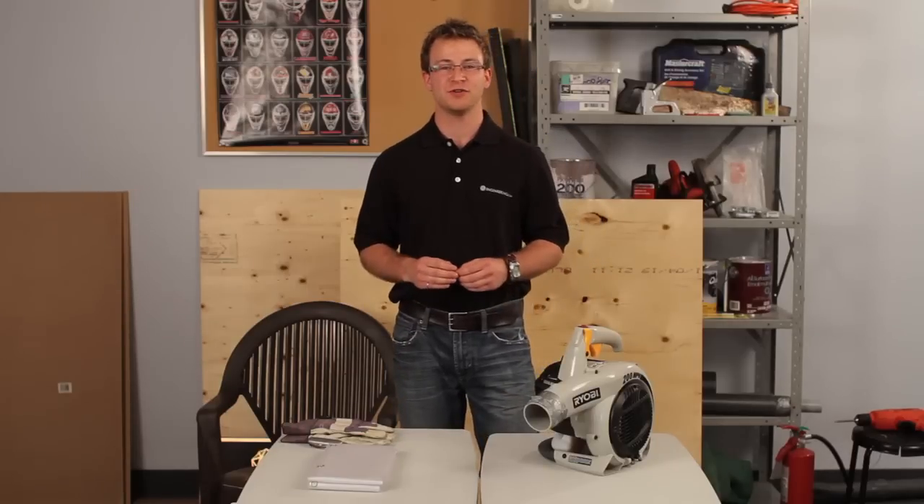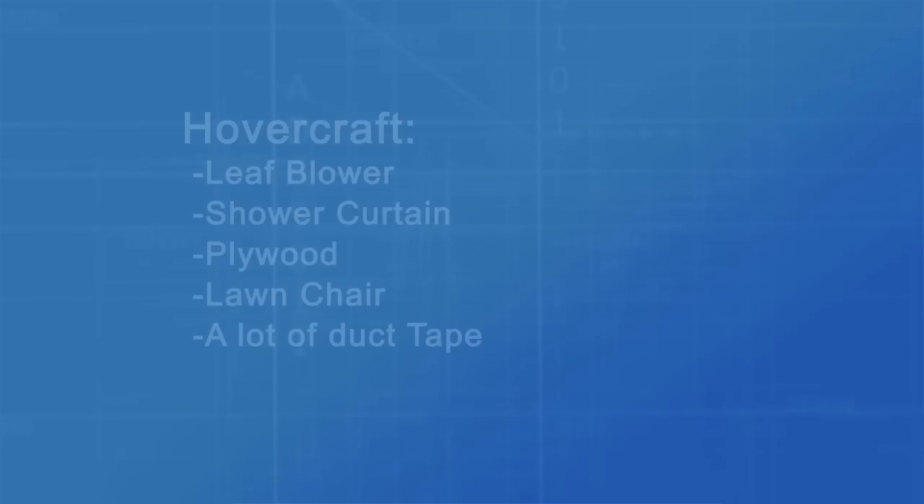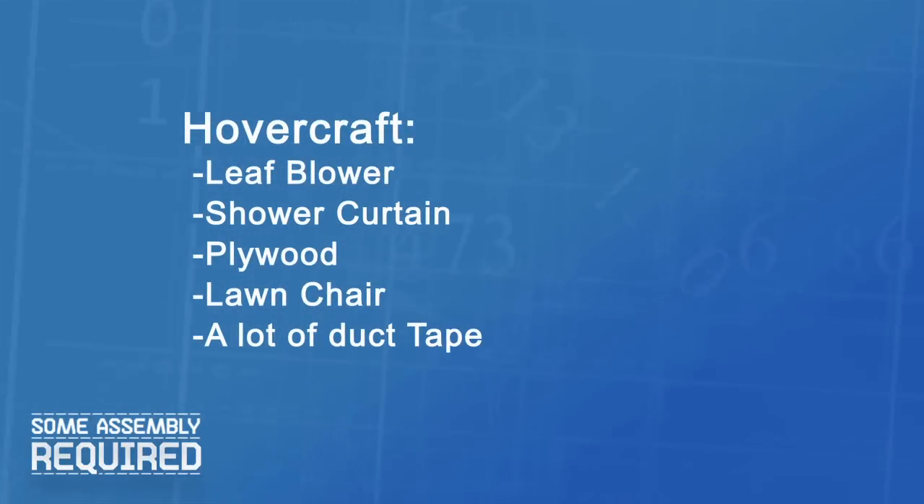We're going to build our hovercraft using a few simple items — for example, this leaf blower, a shower curtain, some plywood, and of course your standard lawn chair.